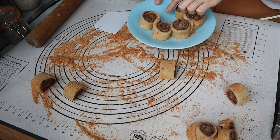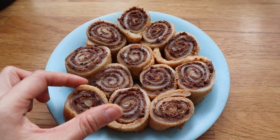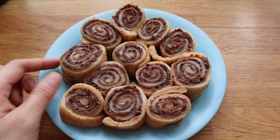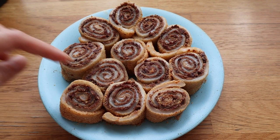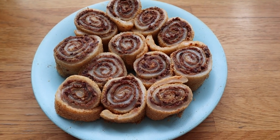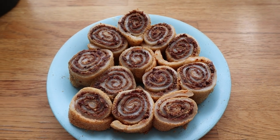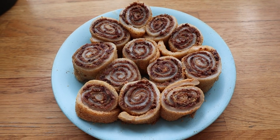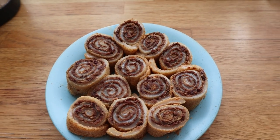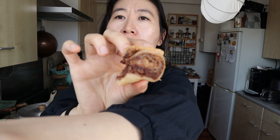I tend to make my red bean paste not as sweet, and I think for this it is nice to have it a little bit sweeter, just because you do have all of the in-between rice layers. You have to test it out a little bit — I'd say it needs to be a bit sweeter. I wouldn't put it past me to just pour a little maple syrup over this. They're nice and soft.